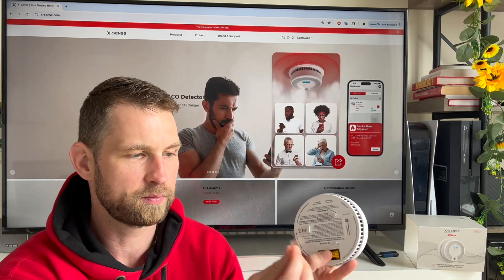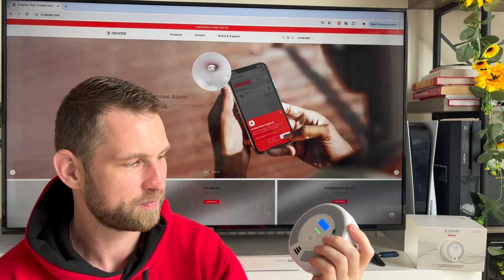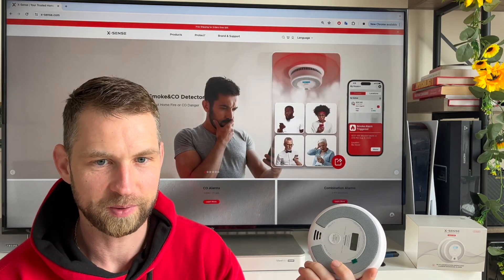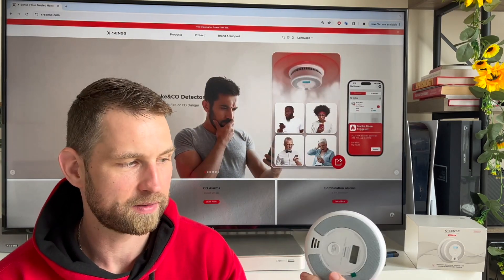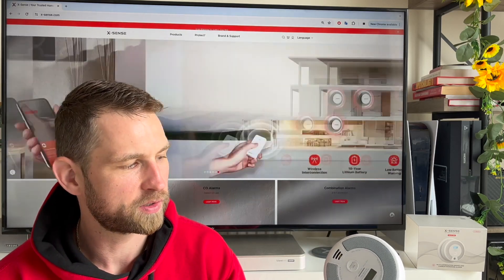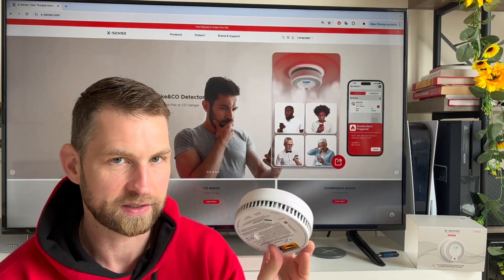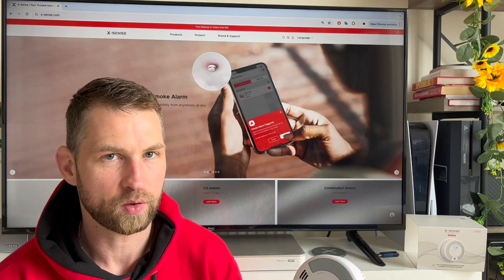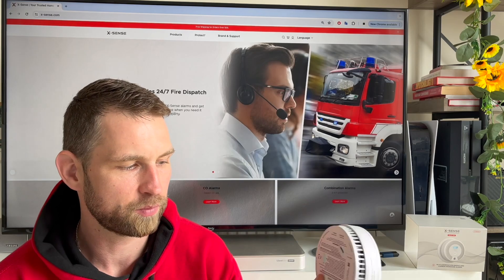First, remove the tag to activate the smoke alarm. It comes with a quite loud speaker — 85 decibels to be precise. It connects through Wi-Fi on the 2.4 GHz band, supporting the IEEE 802.11 b/g/n standard, so it's compatible with basically any router you'd find nowadays. It also saves energy so it can last longer on the same battery.